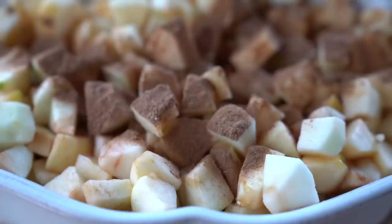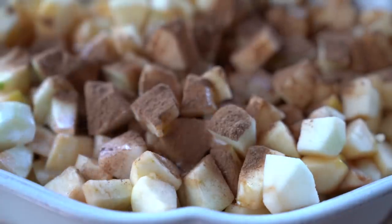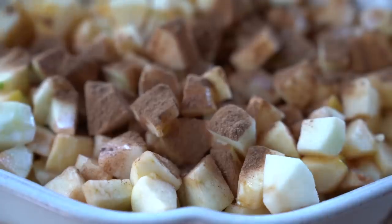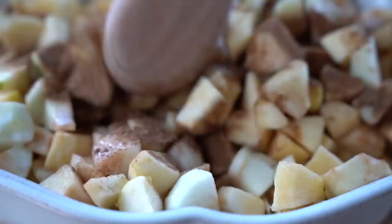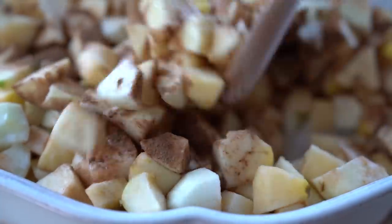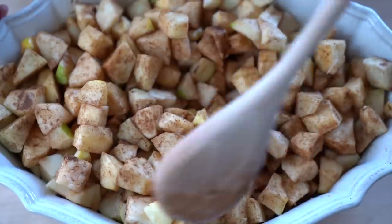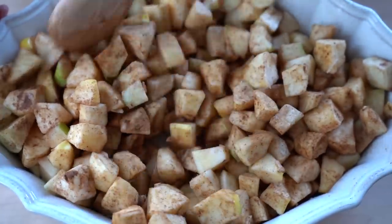Dissolve the kuzu in a little bit of water or apple juice and add it to the apples. Mix everything together, then add the topping. For a light, crackly texture, don't press the topping deep into the apples — just spoon it out and spread it to the edges of the baking dish in a roughly even layer.